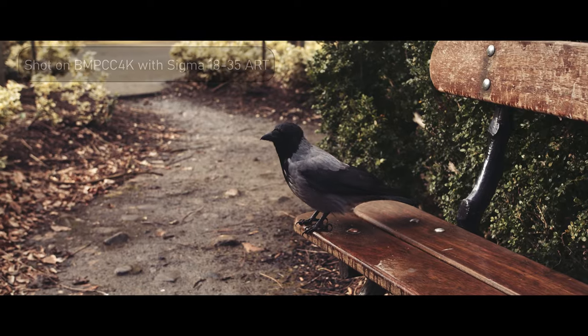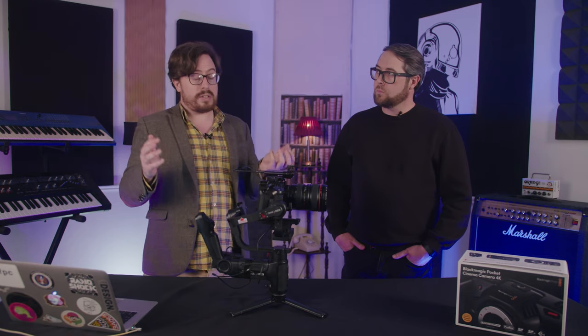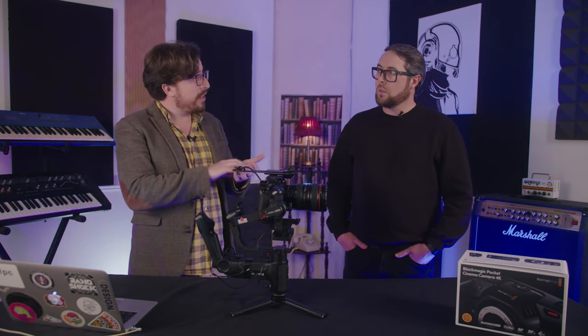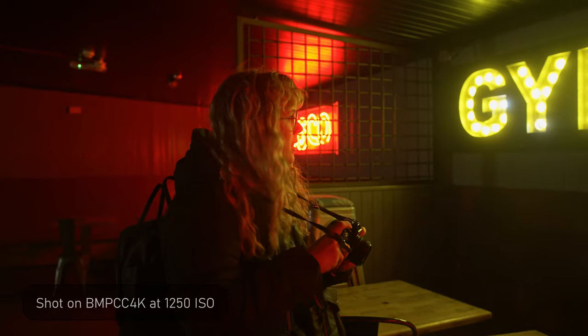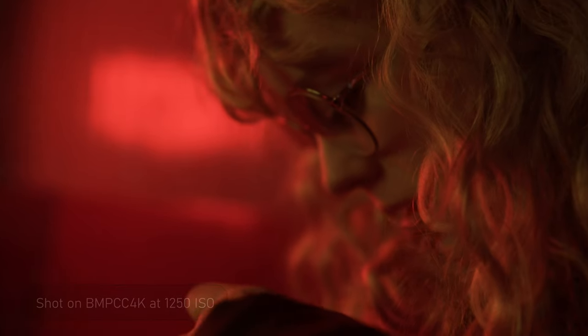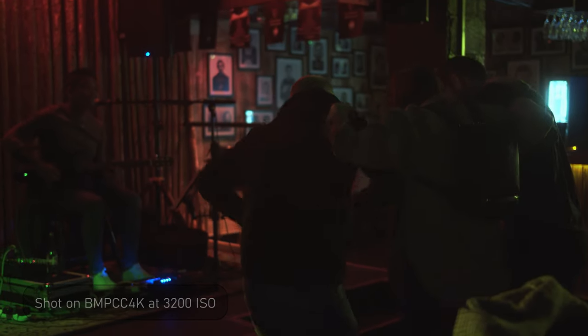I would say the camera is really usable for corporate work up to about 1600 ISO, and 3200 is there if you need it — you'll get some smudging but not a lot of noise. On Canon or Sony footage you'll often see a fixed pattern noise or electronic-looking lines in the shadows at high ISOs. You don't see that on this camera. The small amount of in-camera denoising means you're not going to have any issue with noise as long as you have a good light source, at any ISO from 100 to 3200.